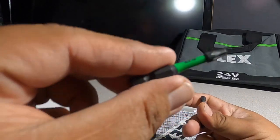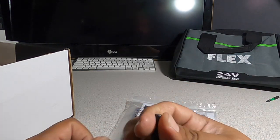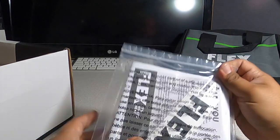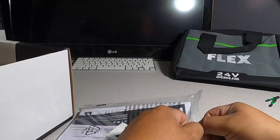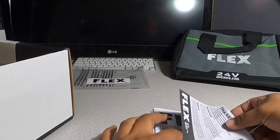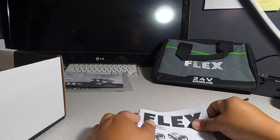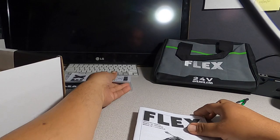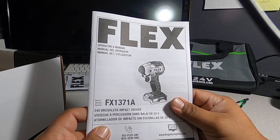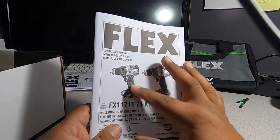We got some bits — Flex green T25s, they look okay quality. We'll see how well these perform. There's also a Flex PH2 bit. Then an instruction manual — I'll just show what comes in it. There's a nice sticker, a thank-you card, tool registration info for the warranty, and separate manuals for the batteries, charger, impact driver, and hammer drill.